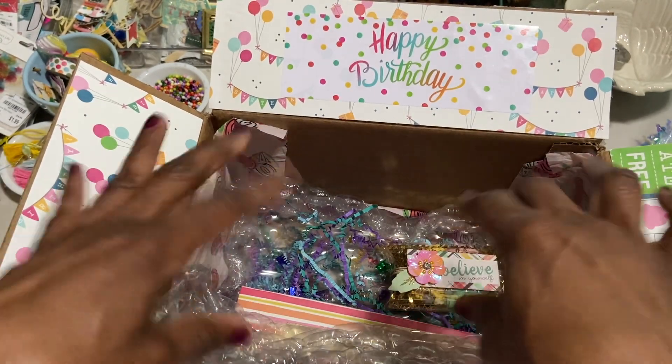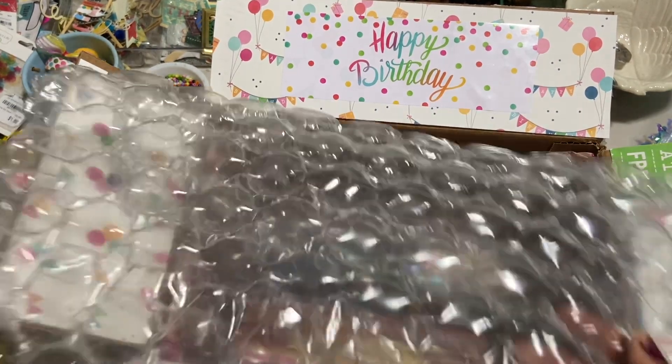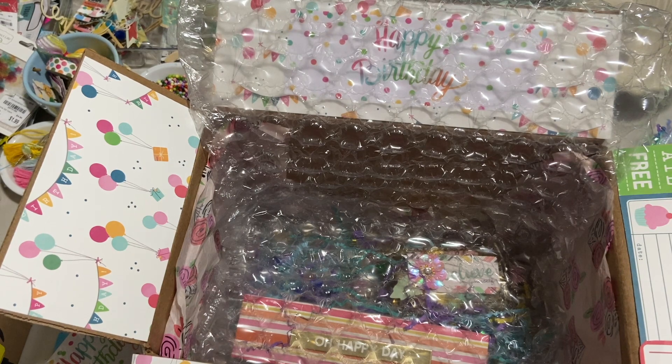What I did is I put shred on top of all of this with some sequins, and then I'm going to fold my bubble wrap over because I just want this to get there safe and not be damaged because of my packing skills.